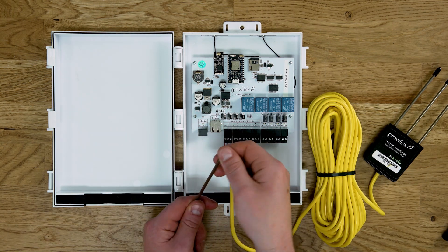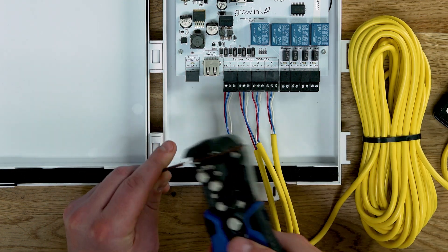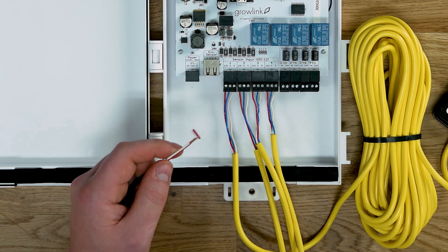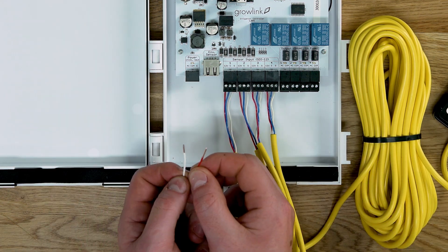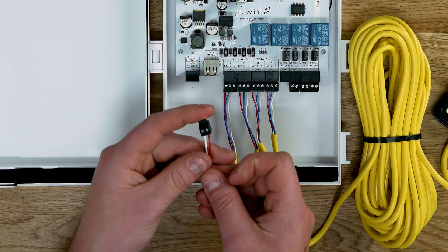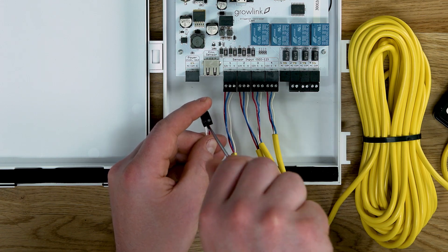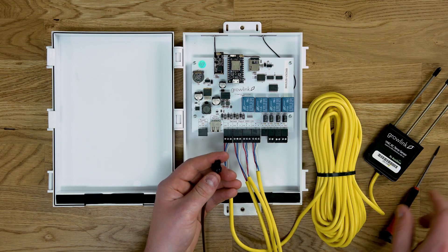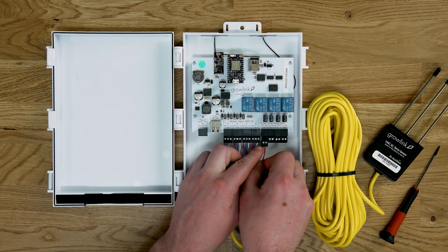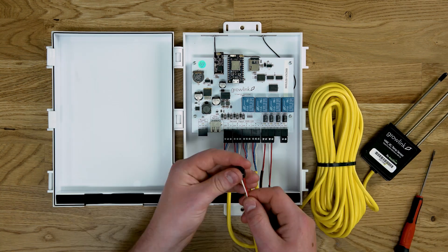Next we are going to wire the solenoids to the PIC controller. 18 gauge two conductor wire is commonly used to extend solenoid valve wiring. When stripping your wire, ensure that you do not leave too much exposed copper to prevent shorting your solenoid. Because the solenoids are AC powered, it does not matter which orientation the wires land in the terminal. Give a gentle tug to your wires to ensure they are secured to the terminal before plugging back into the controller. Repeat this process for all remaining valves.